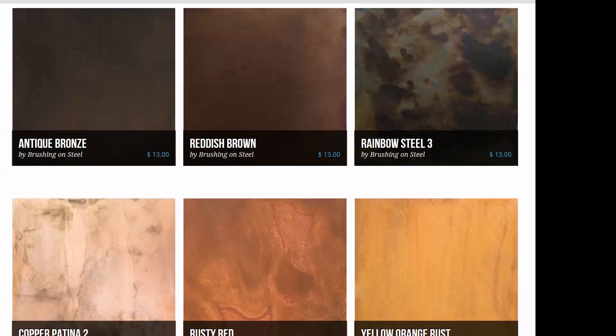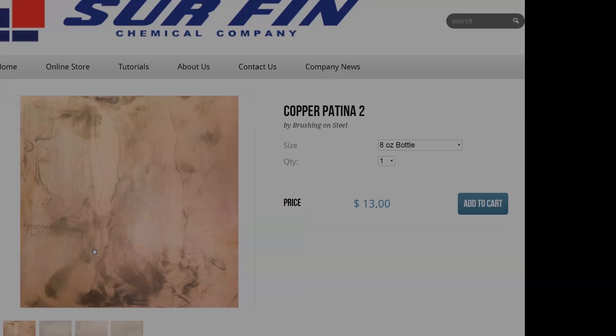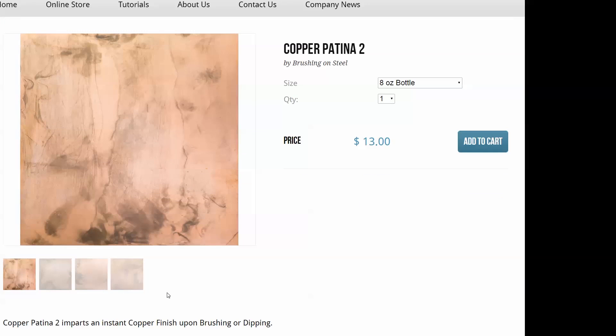Today we're going to do a patina called Copper Patina 2. This patina gives you a copper finish on steel and iron.